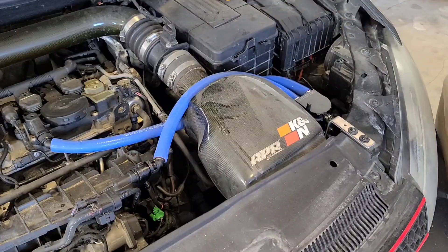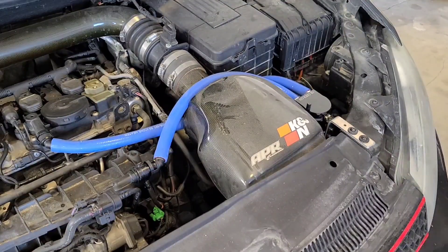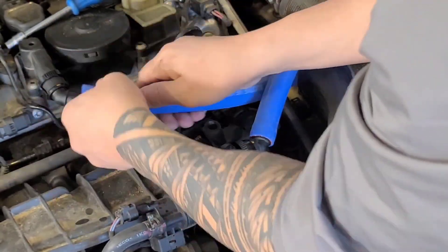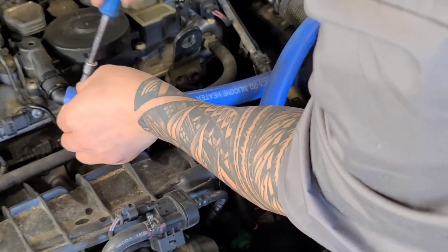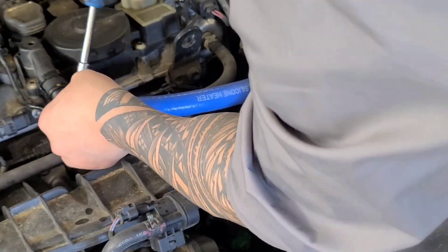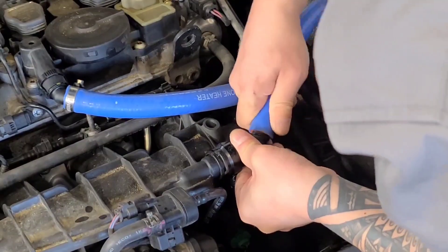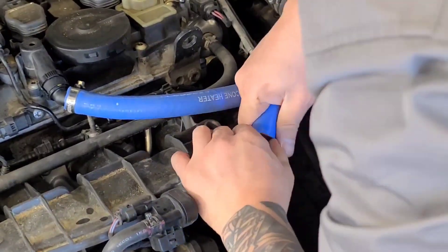All we need is two hose clamps, or four hose clamps — tickety-boo. Should have put the clamp on first.